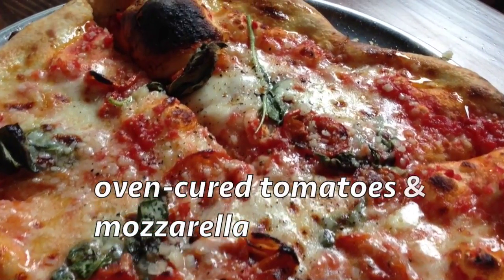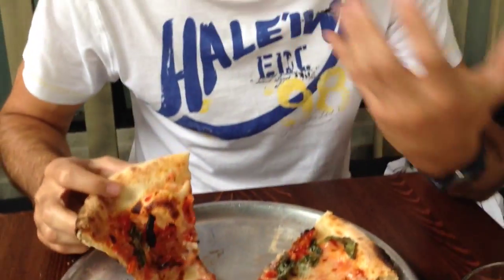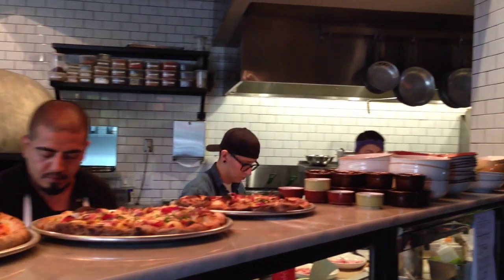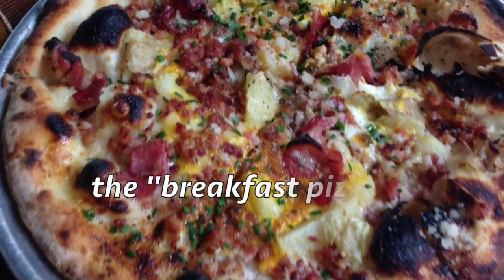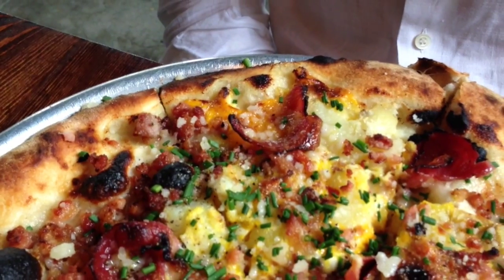So this is like a variation on the classic margherita. I have to say the dough is a little too thick and crusty for my personal tastes. The tomatoes are organic tomatoes instead of crushed tomatoes. The mozzarella is definitely the real thing. The choice of pizza was not very traditional, so this means that either you come here starving or maybe it's a good idea to split it among two or three people.